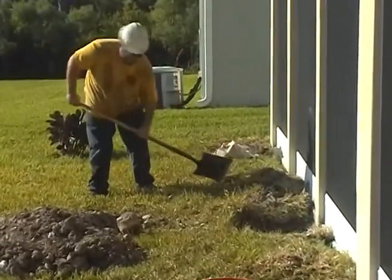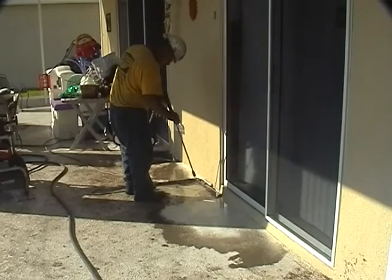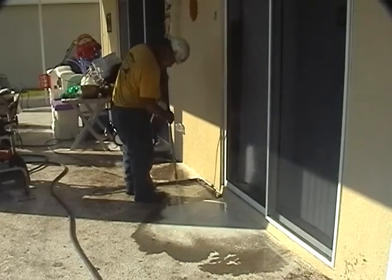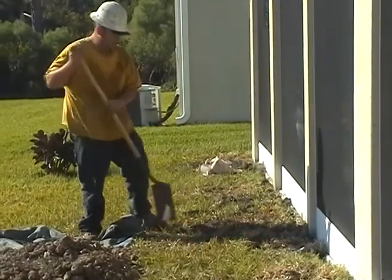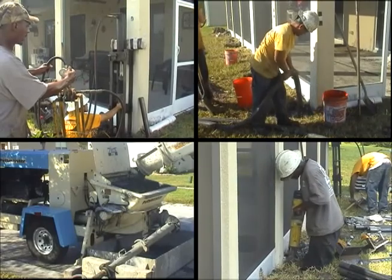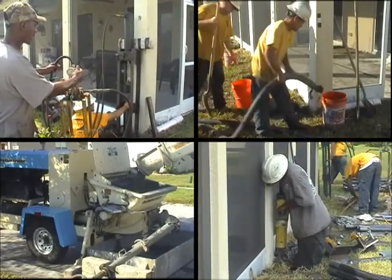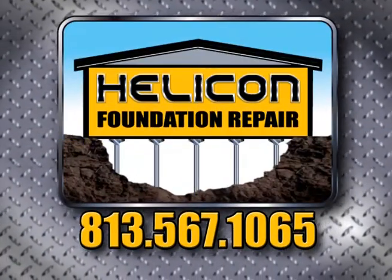On completion of the grouting phase, all equipment is removed and all of the injection pier installation areas are filled and cleaned. Helicon's experienced crew and professional equipment will repair your sinkhole damage and protect your property in the process.